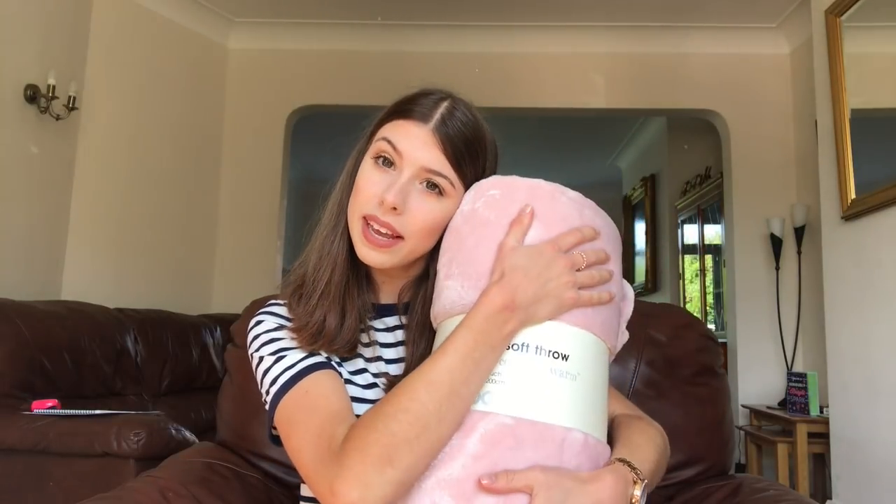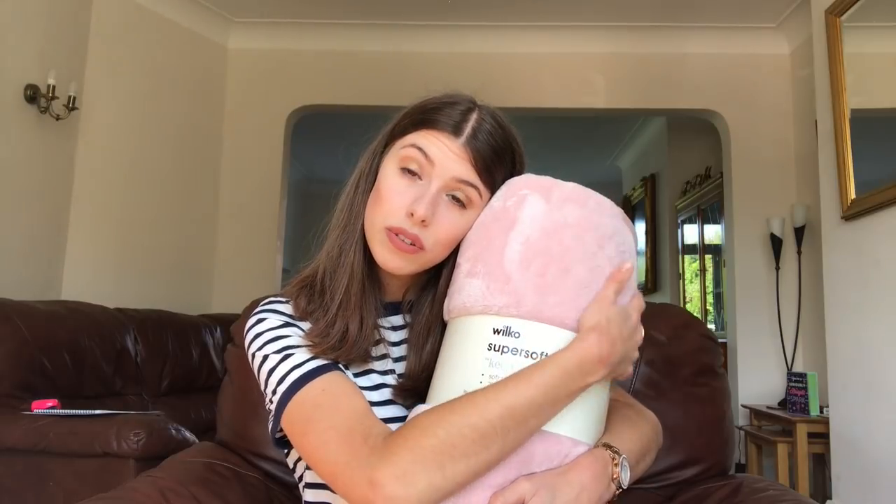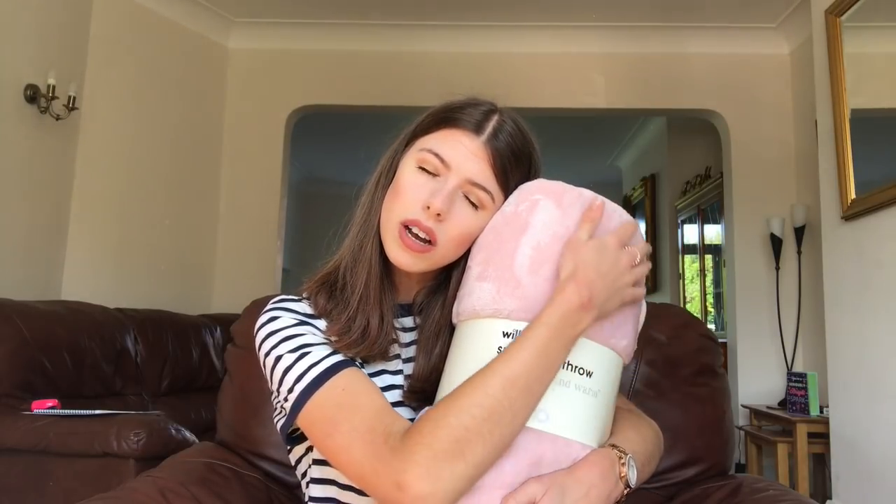Thought I'd show you it all and let's get going. So the first thing that I've got to show you guys is this Wilco Super Soft Throw. It's pink. It's really, really soft. I could sit here and cuddle this for a very long time. I love it and it's going to go over my bed. It's going to keep me warm in the cold Cambridge winters. Looking forward to using it.